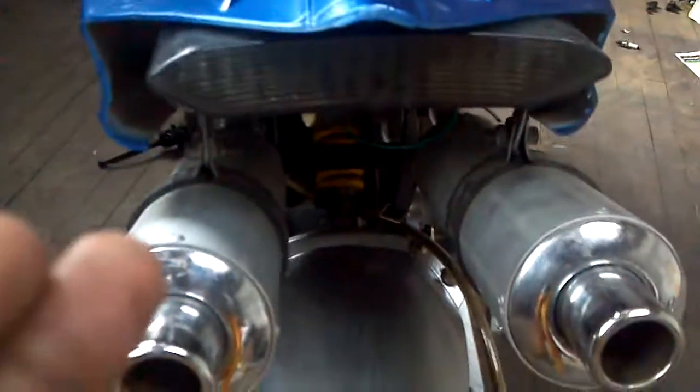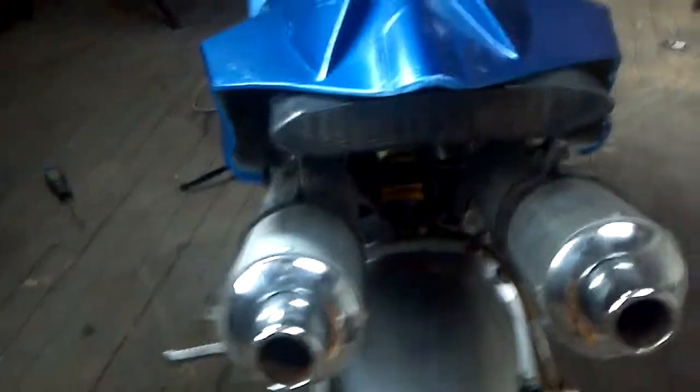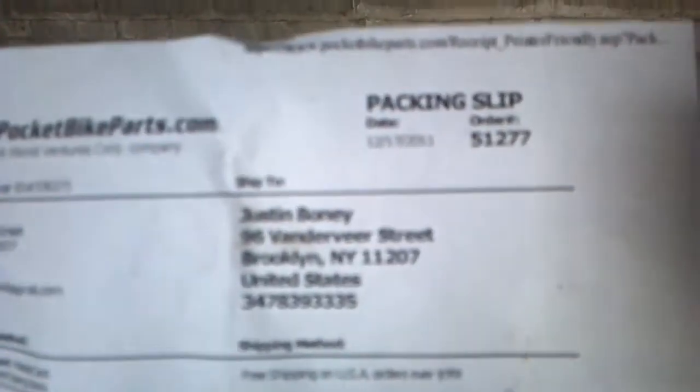I got an R1 motorcycle tail light installed on there, it works, brand new. I got brand new fuel lines, brand new brakes, brand new hydraulic brake levers. I got a brand new starter. There's a list of brand new parts that I ordered from pocketbikeparts.com.